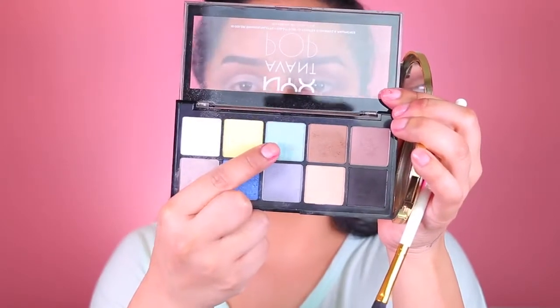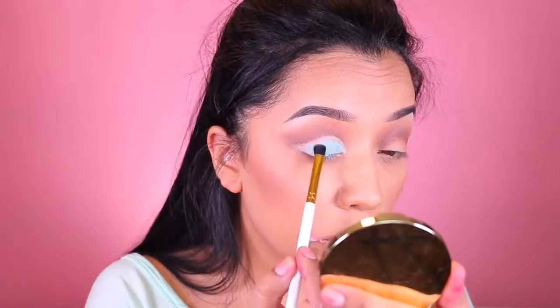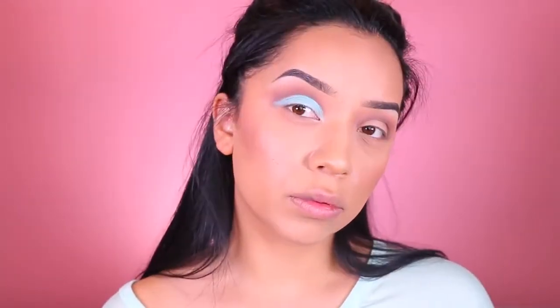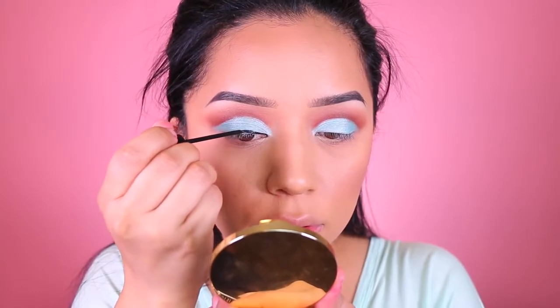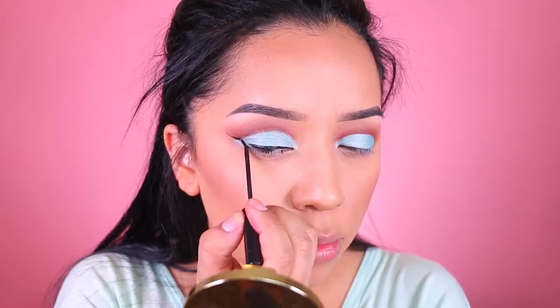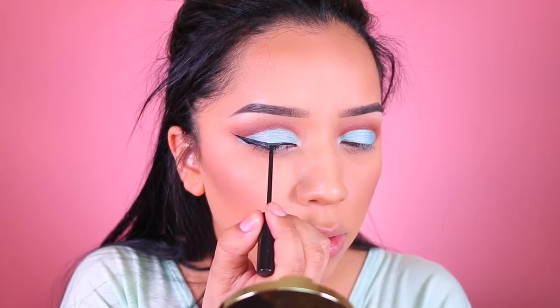Now we're taking our main color — it is again from the Surreal My Heart palette — and I'm applying that onto the lid. As you can see, it pops so nicely. Then I'm taking my NYC eyeliner. I know this has been discontinued, but I went to every Walmart in the state of Utah and bought those suckers because I was not ready to let go. I just did my wing like I normally would.